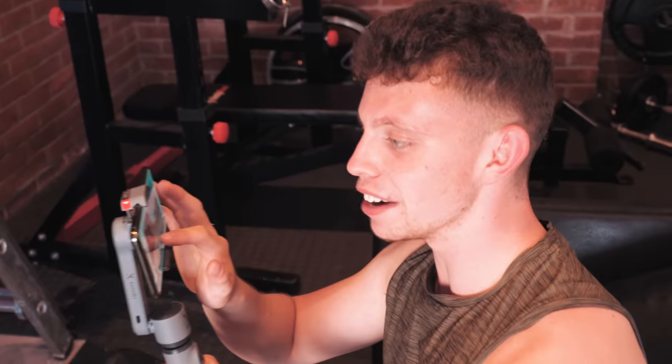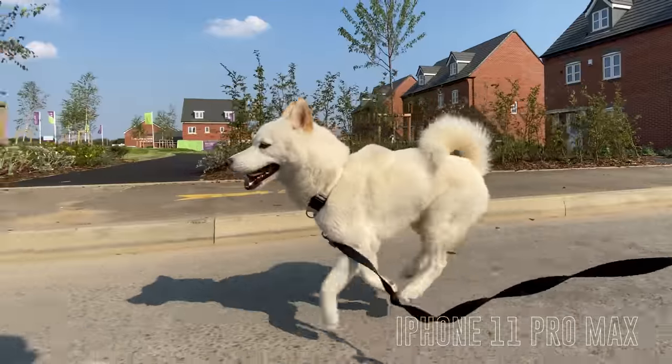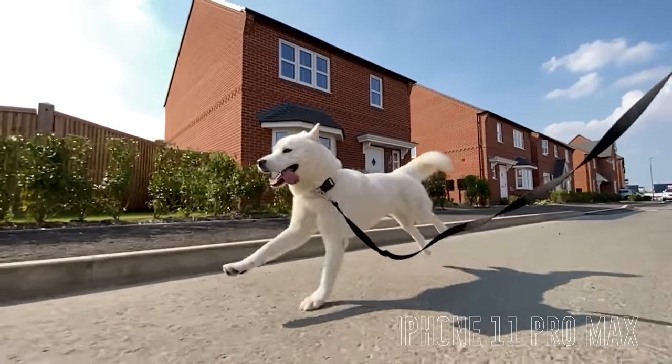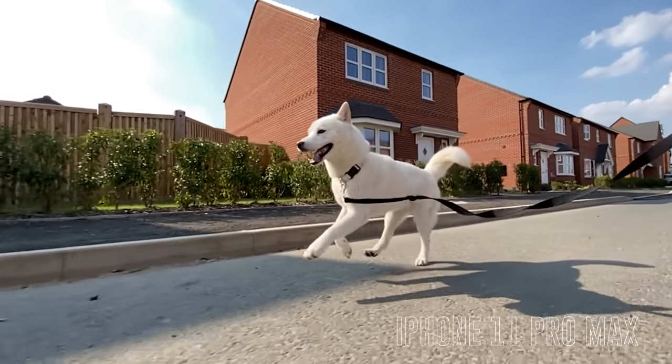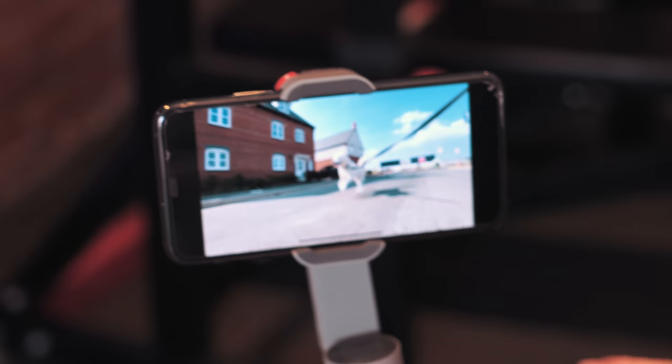So I went in at 4K 60fps and then I thought I could do with the extra frames. I dropped to 1080 at 240fps and this just looks absolutely mega. Look at that!